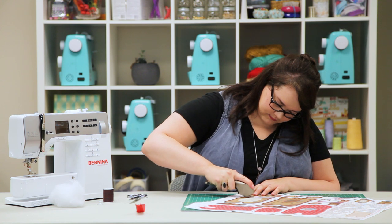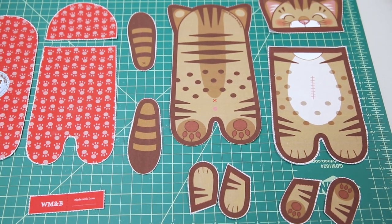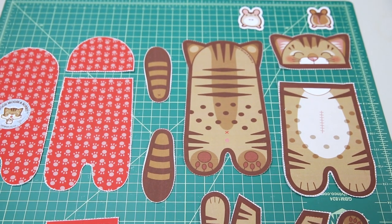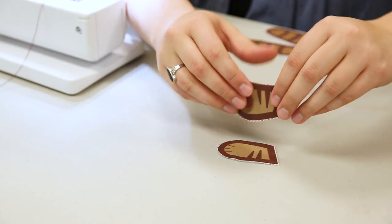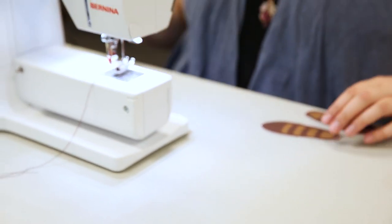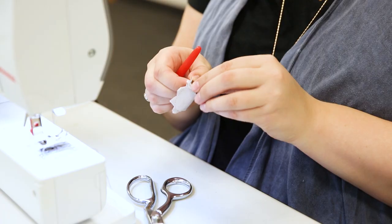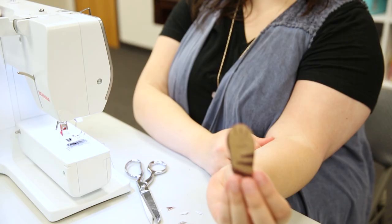Cut out all the pattern pieces. With right sides facing, sew the front and back arms together with about a quarter-inch seam allowance, making sure to leave the edges with the red dotted lines open. Turn each right side out and press flat.